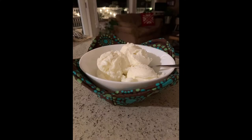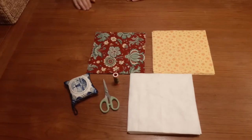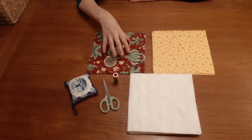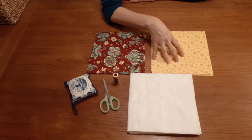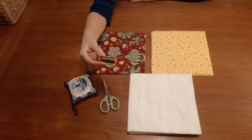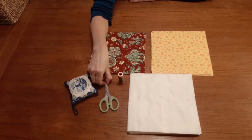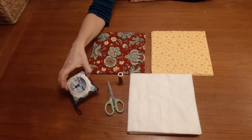These bowl cozies are super handy for cold things too, like ice cream. The materials you'll need are some darker 9 inch by 9 inch cotton fabric squares, some complementary colored lighter 9 inch squares, some 9 inch 100% cotton or bamboo batting squares, matching thread, your scissors, pins, and of course your sewing machine.